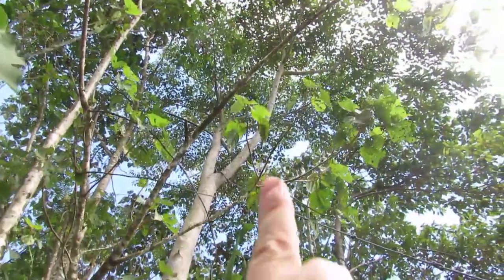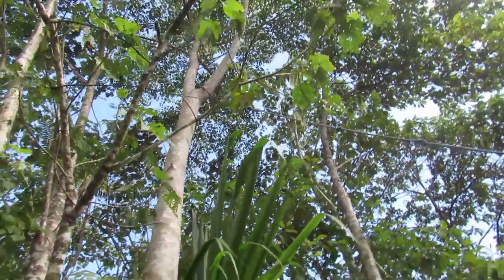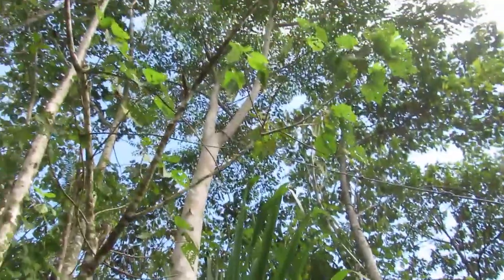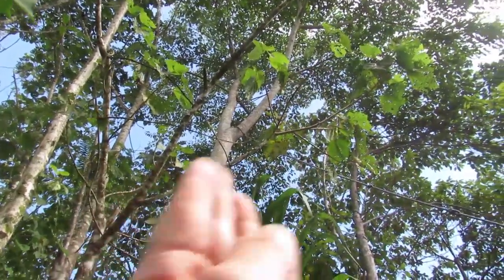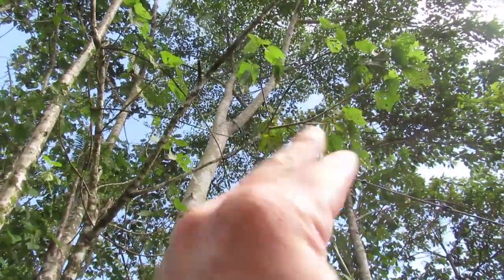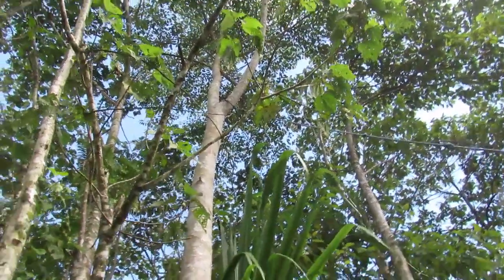I've determined it's going to fall this way — the way the rope is going. The reason is because you can see this branch right here; it's a lot heavier on this side than that side, so it's going to fall that way. That's one way to determine which way it's going to fall.